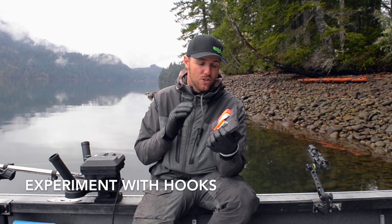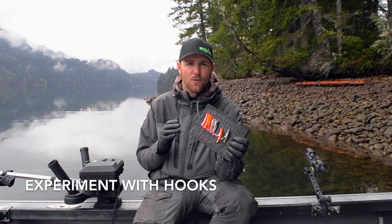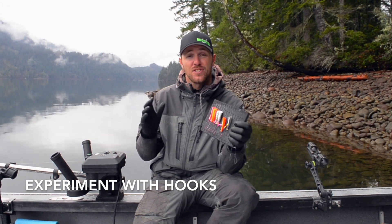And number four guys, don't be afraid to adjust the hook configuration on your Brad's Kokanee Cut Plugs. I prefer a size two drop shot hook, but you might want to size down or even size up depending on the lakes that you fish and the size of the kokanee you're catching, to get a better landing ratio.